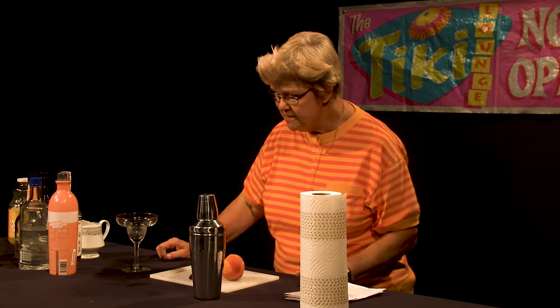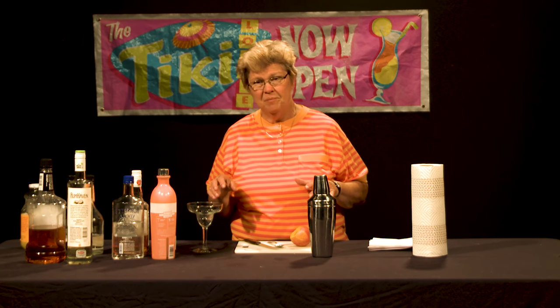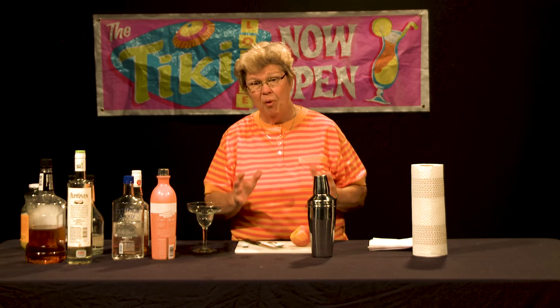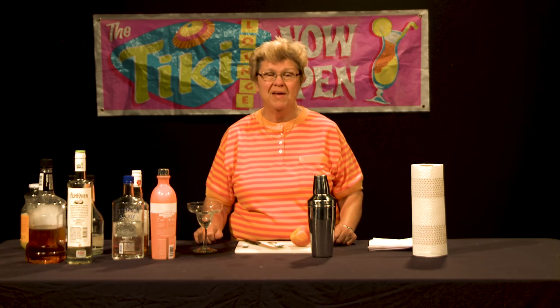But if you want to get a similar effect you can use dry ice — not in the drink — but you can use it initially in the bowl that you prepare the drink in, using a metal bowl with a handle just like you would for nitrogen-infused drinks. You would of course have to remove the dry ice after the show of all the smoke and cooling the beverage down.